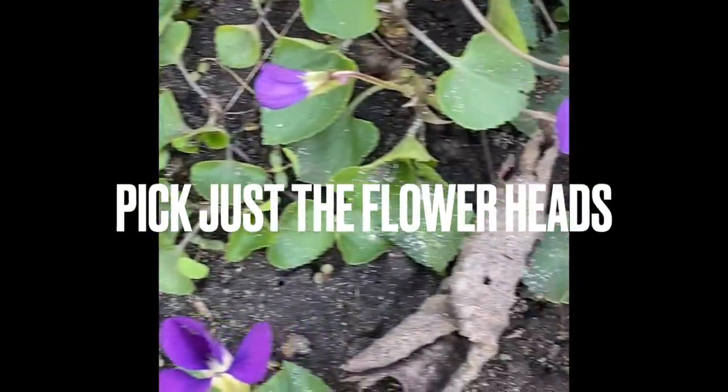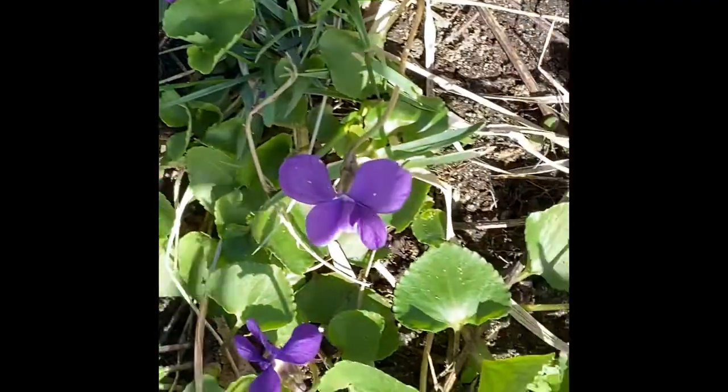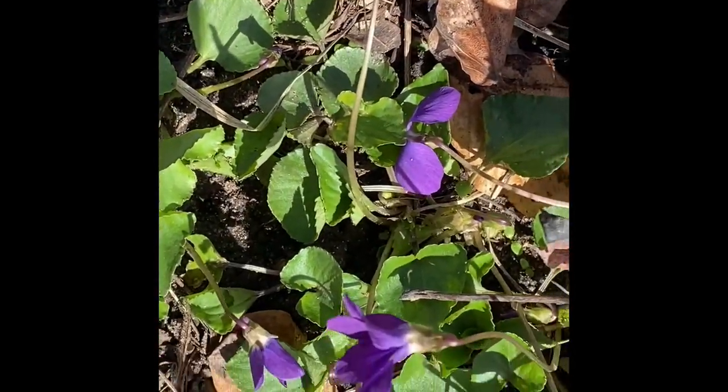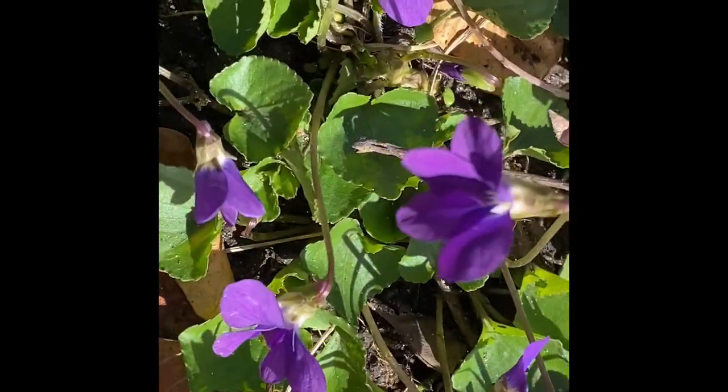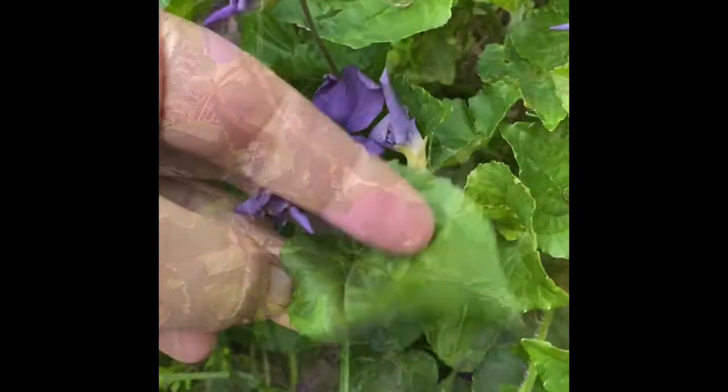You want to pick at least one quart of the flower heads. As with anything you forage, make sure you are able to identify it correctly. One of the things I look for with wild sweet violets is the heart-shaped leaves.